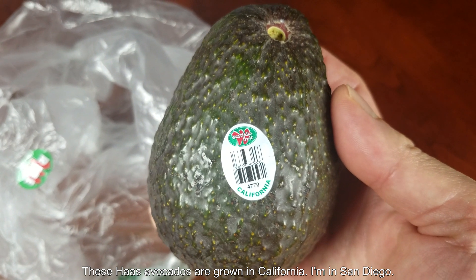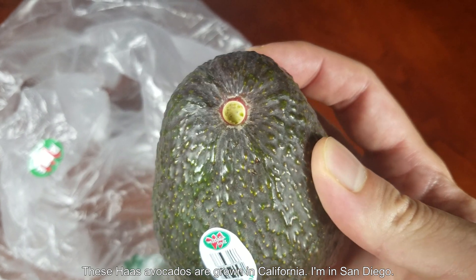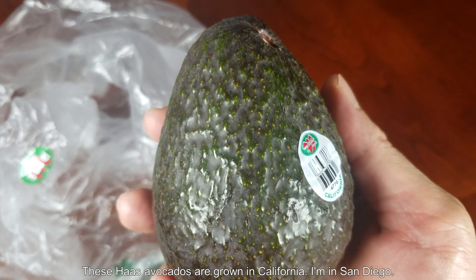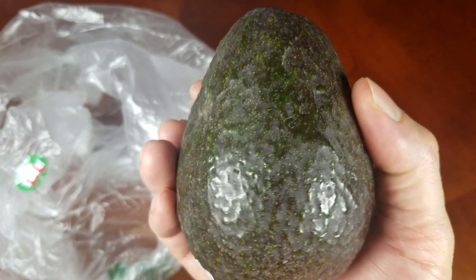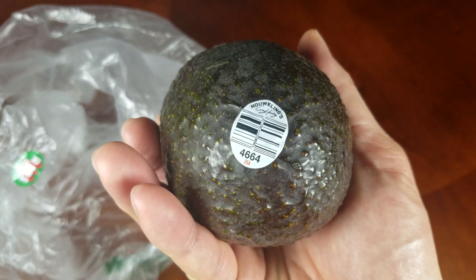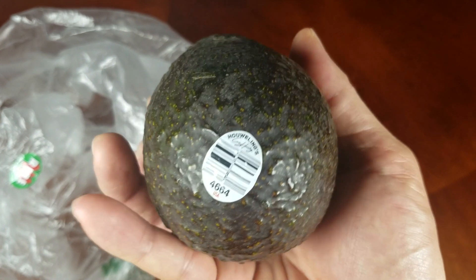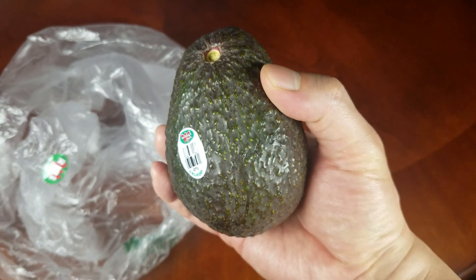This is a typical Hass avocado — an extra large one, grown in California. I live in San Diego, so that bodes well for me because I have more or less the same climate, probably further south. I'm not sure whether this was grown in the Imperial Valley or not, but this one is ripe and ready to eat. It has a great texture and appearance.